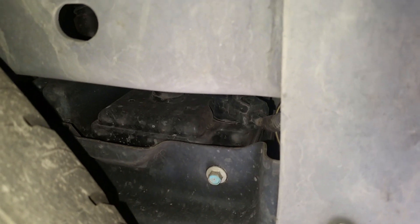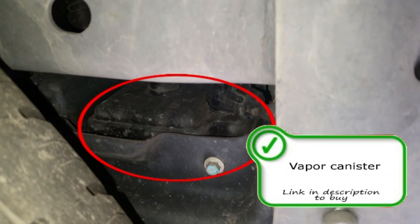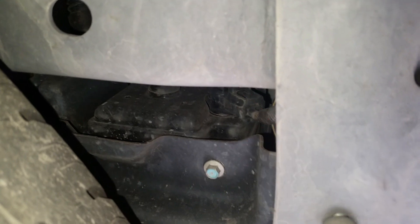You can come up underneath the truck — it's right there, right above, on the driver side of the spare wheel well, above it.